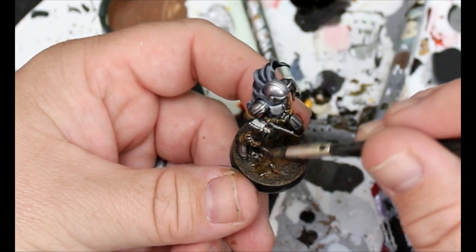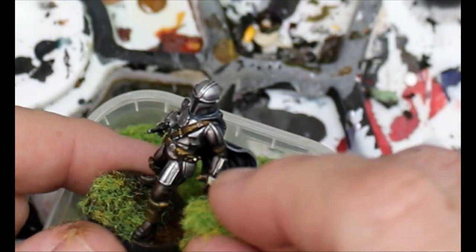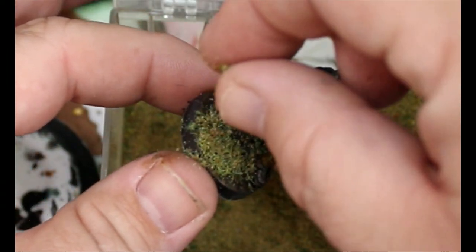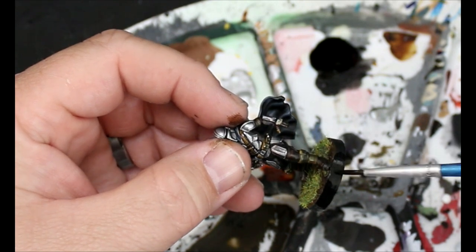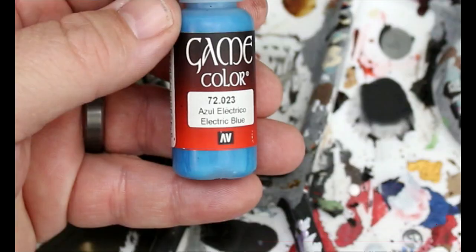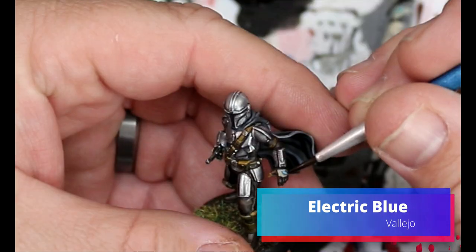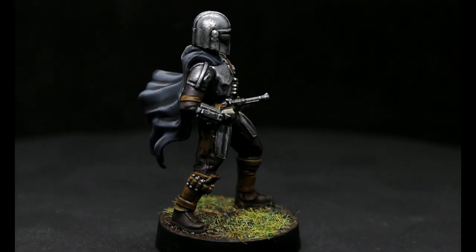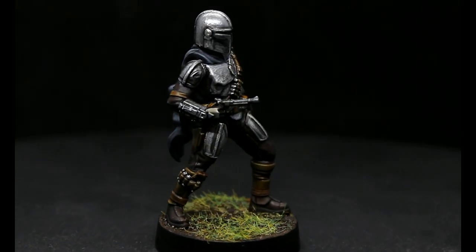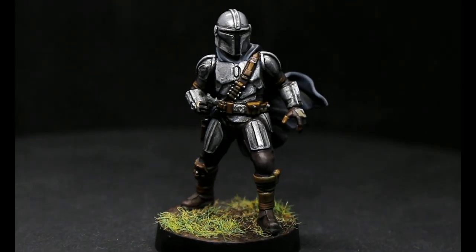Take some white glue and some Static Grass and we're just going to put a little bit of that on there. We're also going to put on a bit of multi-colored flock that I use. We're going to do some black and do a rim around the base — and then I'm going to realize I forgot something. So I'm going to take some electric blue and this is going to go on the tiny little triangles on the top of his gloves, and this guy is done.